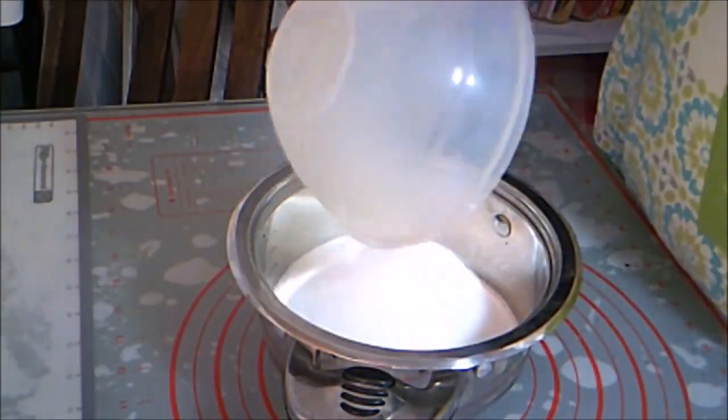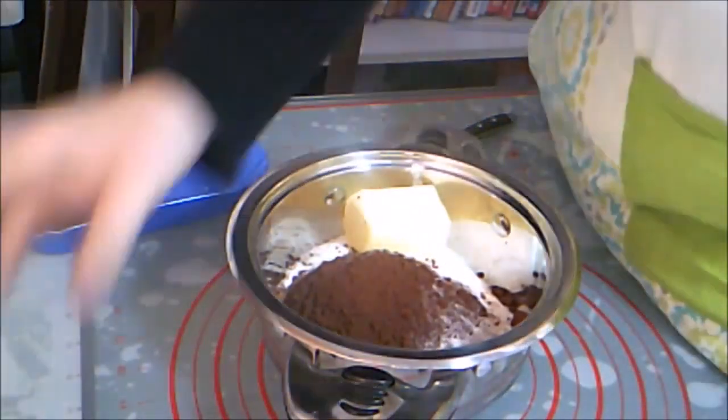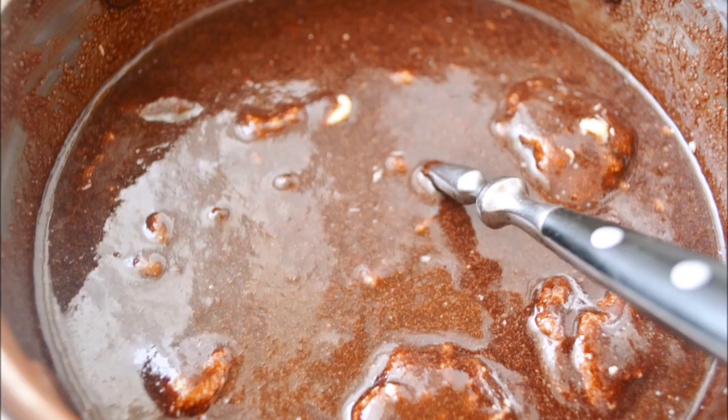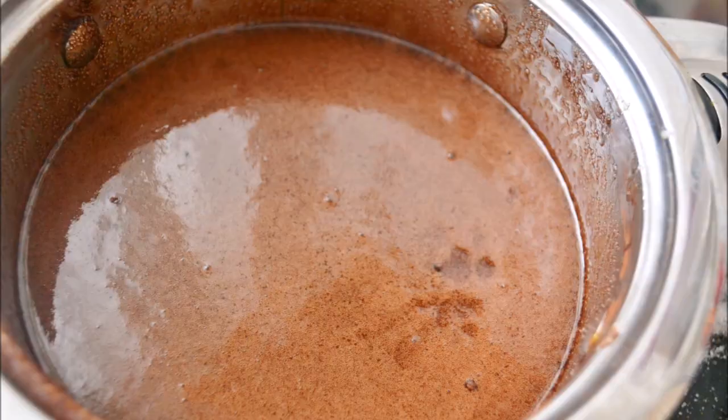In a medium saucepan, combine your sugar, butter, cocoa, vanilla, salt, and milk. Mix up those ingredients and heat over the stove on medium-high heat until the butter is completely melted and the mixture comes to a full boil.